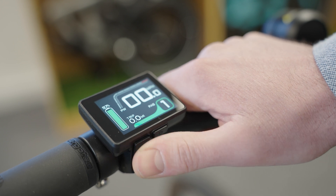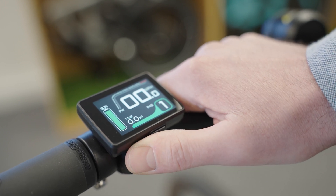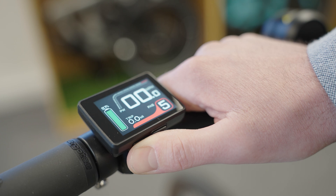If you're at traffic lights and you want to bump straight up to boost mode, hold down the top button and you'll go straight to power mode five.